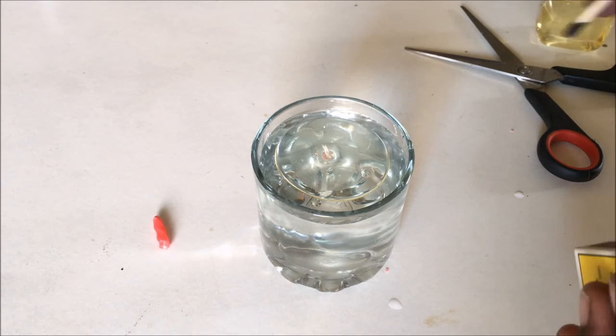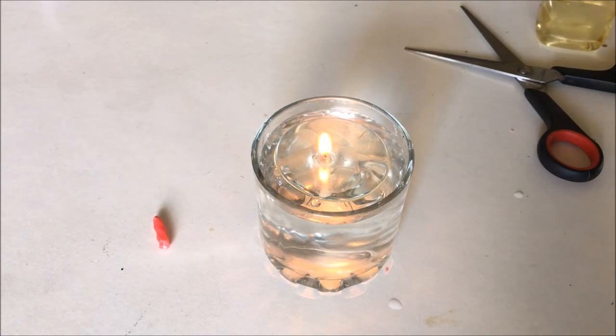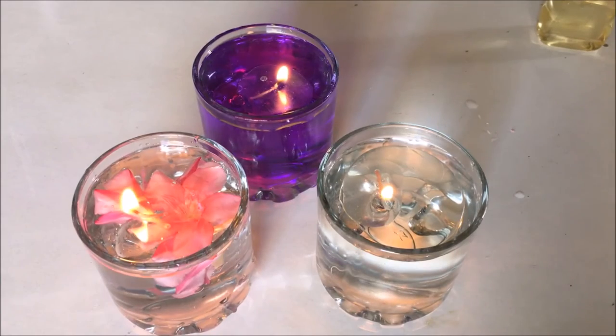Now please light it up with a matchstick. There you go — you have got really nice, beautiful lighting. You can use it for your candlelight dinner setup at your house. That's a bingo!